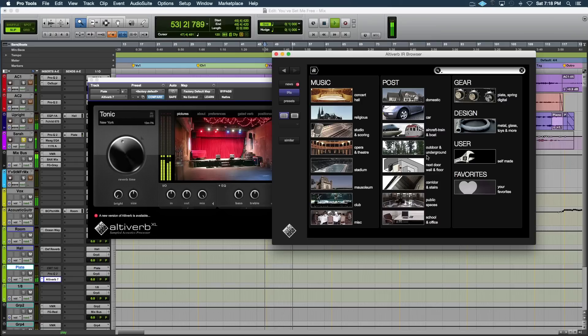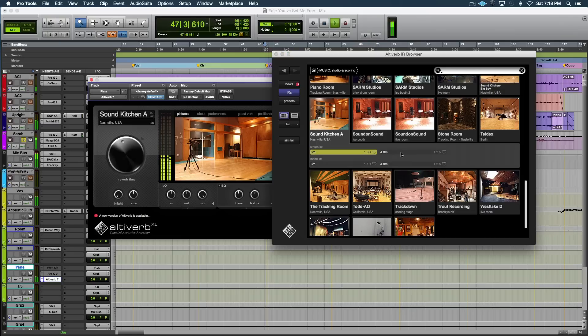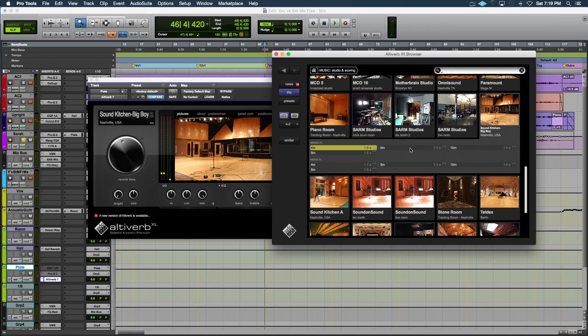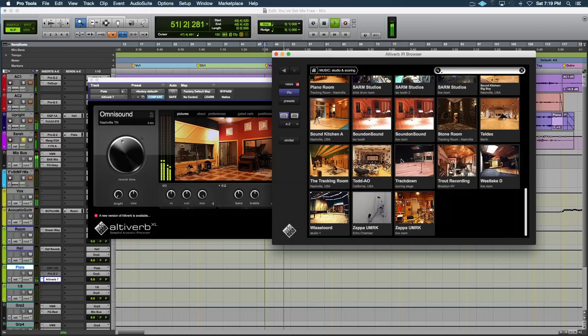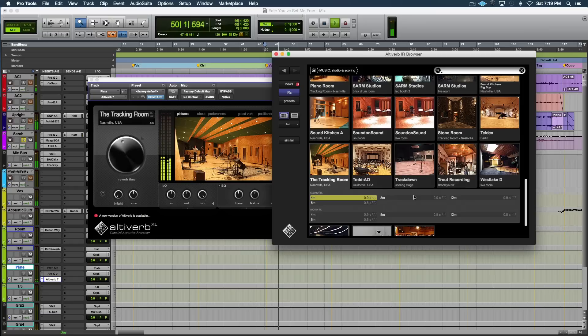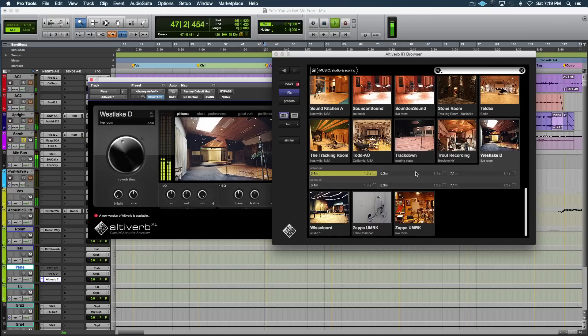Then there's the studio section, which is great. We've got some Nashville studios in here — let's check those out. Sound Kitchen is a great room. [audio demo plays] The Stone Room sounds cool too. [audio demo plays] And Westlake Studio D — it's a great room as well. [audio demo plays]